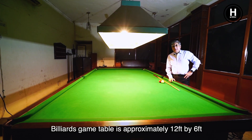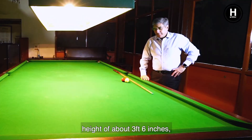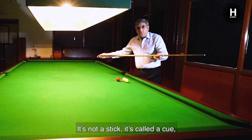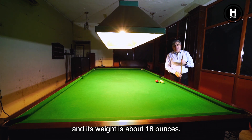The billiard table is approximately 12 feet by 6 feet, with a height of 3 feet 6 inches. There are 6 pockets. This is the cue with which you play — it's not a stick, it's called a cue. It's usually about 5 feet 1 inch in length and weighs about 18 ounces.